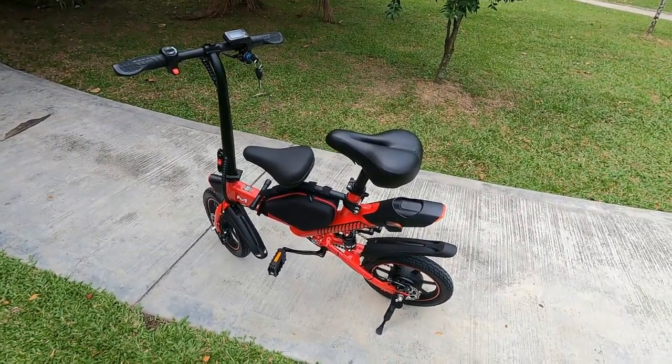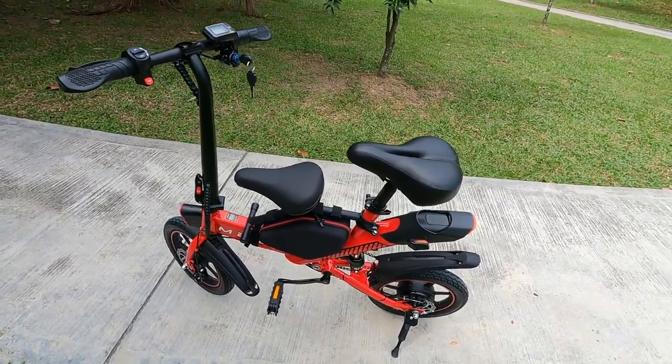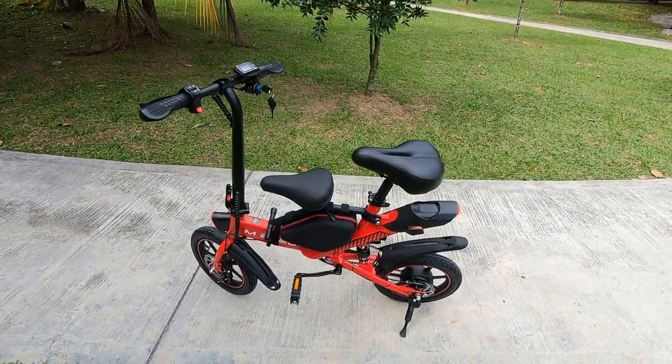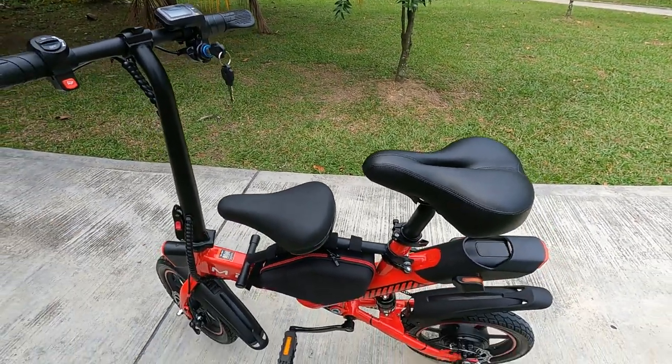The ride and handling is very comfortable. My version has two seats, and it came with the full accessory kit including the bag in the center and the extra seat as well. I'm not sure whether that still comes free with current units since it's not mentioned on the website anymore, but if it does, that's a great bonus.